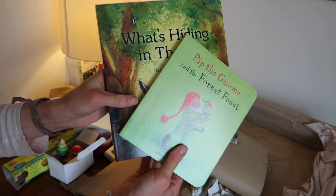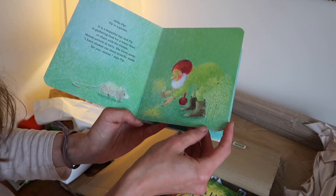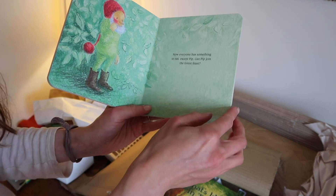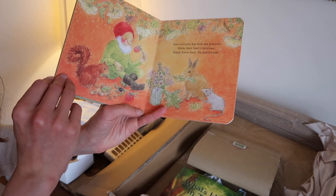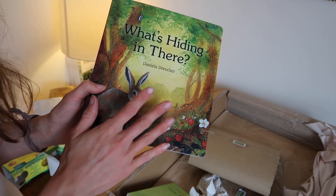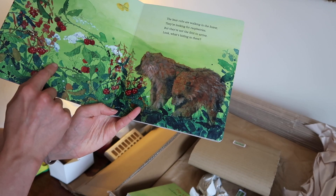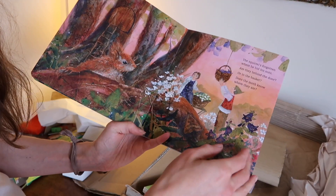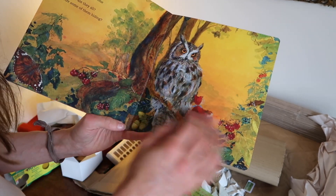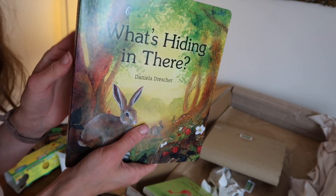I've got a couple of books. This is Pip the Gnome by Admar Quant — Pip and the Gnome and the Forest Feast. I thought this would be really nice as a kind of autumnal book, because it's all about the animals gathering nuts and seeds and berries. It's a really gentle story and I just love the gnomes and the illustrations. Then we also picked up What's Hiding in There by Daniela Drescher, published by Floris Books. It's actually got quite a lot of flaps to lift as well — beautiful illustrations which I think the kids will be really enthralled by. Great colours and a beautiful owl, really in keeping with the theme of autumn and the nature work that we're going to be doing.